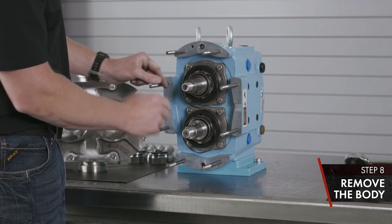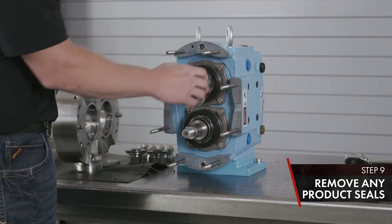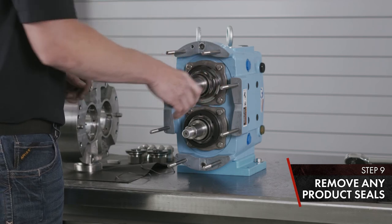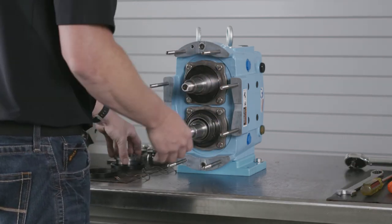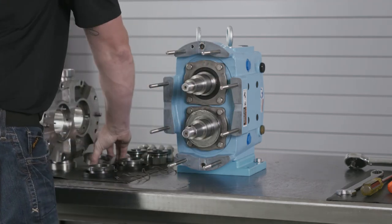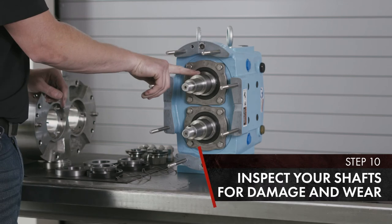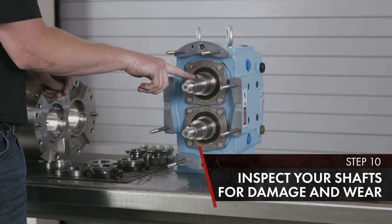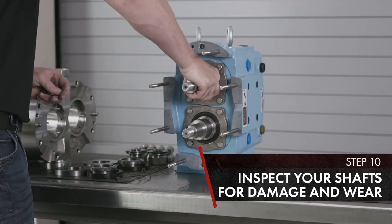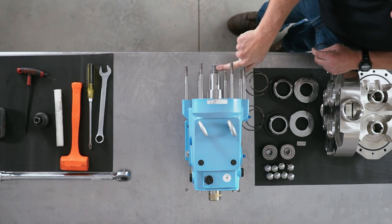Inspect all your seal components — remove them one at a time and inspect your shafts. Inspect your shafts for corrosion in the o-ring area and where the rotor seats. Also inspect your keyway for damage. Make sure to reapply any anti-seize to any threads.